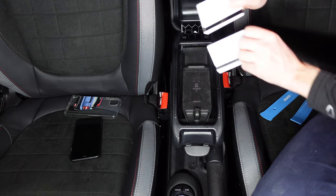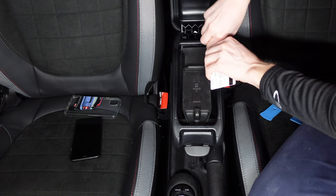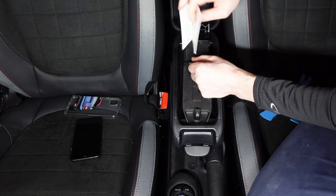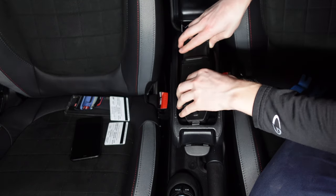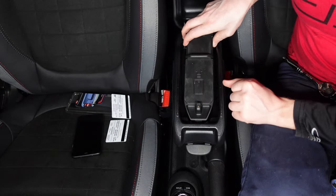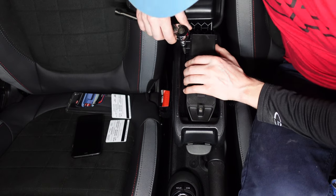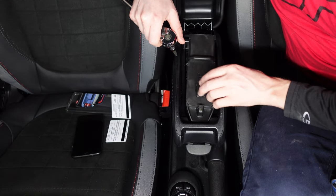We're gonna take some thin plastic — in this case old AAA roadside assistance cards — and slide them down the sides to release the clips holding it in the back. We get one side, then the other. Slide up the back and then slide out the front. There's gonna be some wires holding this down; the cable may be too tight to unplug easily, so we'll need to remove the four Torx bolts using a T27 bit to get more access.